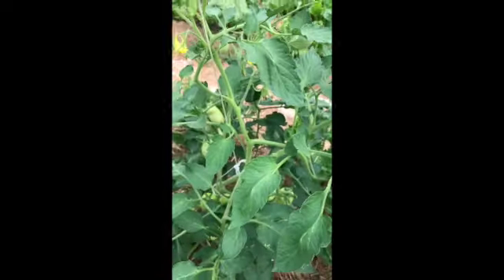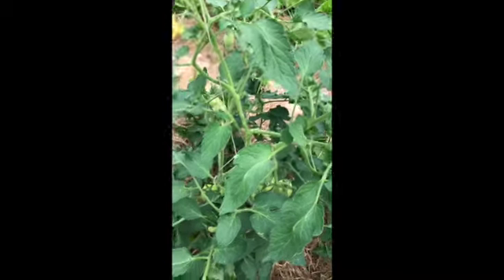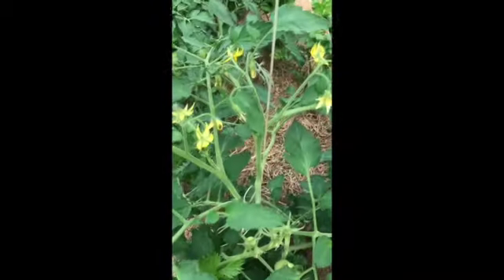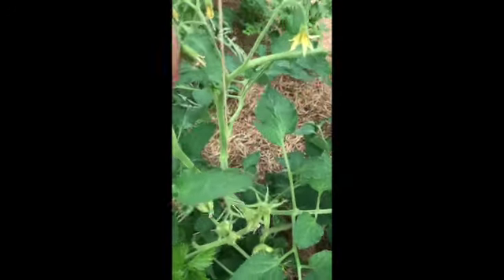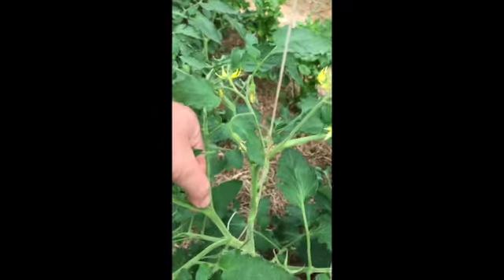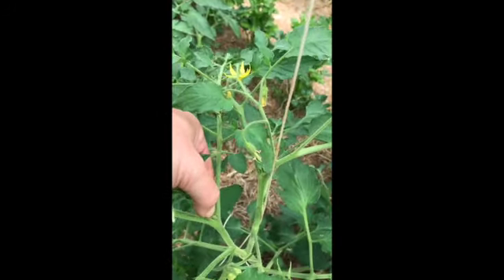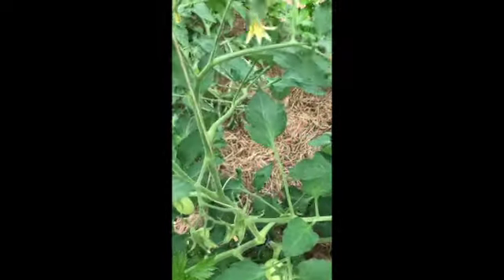If you try to pinch it off and it doesn't come off, go ahead and pause and get some snippers. Here we have some blossoms, and again the two main branches right here and right here. I'm going to pinch that one out — go nice and in and just clip it with my fingernail — and go around and do all the branches.